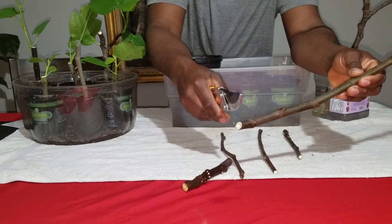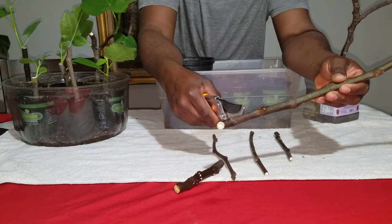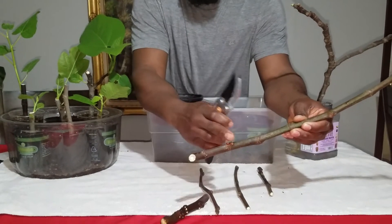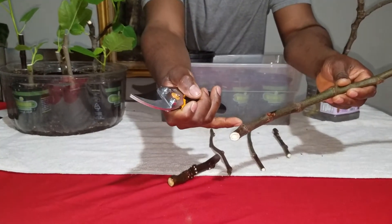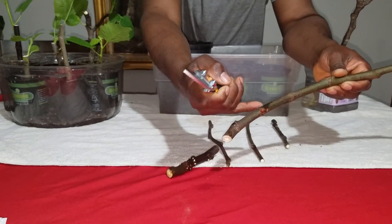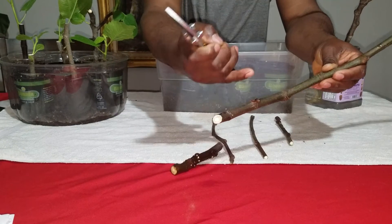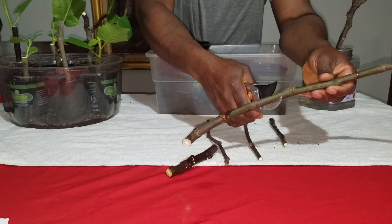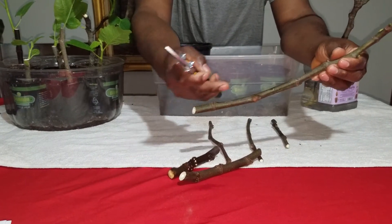I want at least about three or four nodes on here. This one right here has three nodes. When I say nodes, you can see where the line starts — this is where the leaves on the fig would come out of. I'm going to go ahead and cut it right above those three nodes: one, two, three.